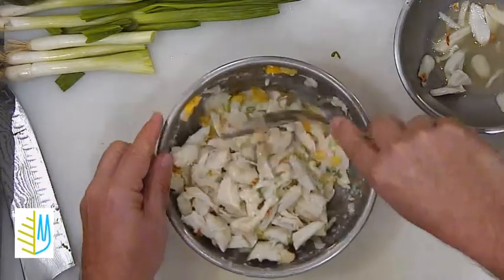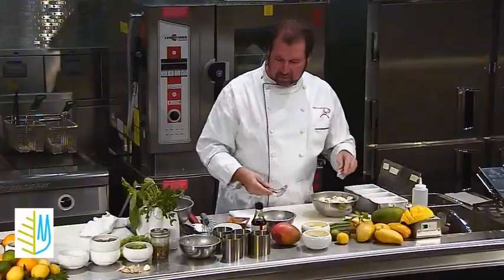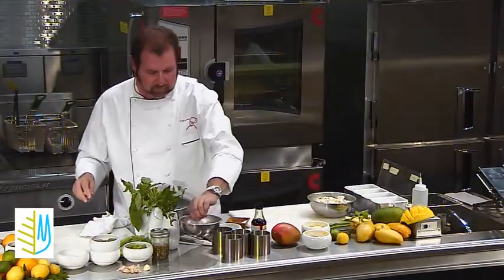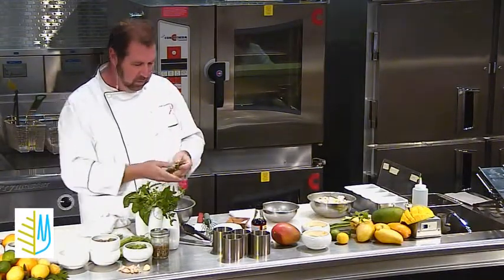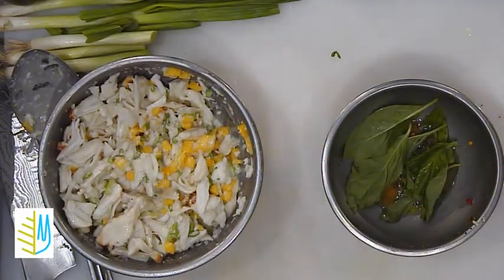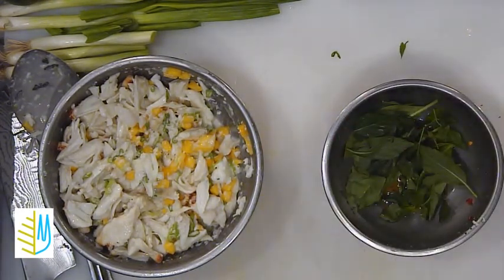With our dressing, just kind of tossing it. So we've got that going on. Now I'm going to let that be for a little bit. We're going to take our herbs — make sure that they're clean. I'm going to put them into that little vinaigrette mixture. Some mint, some basil went in there, some fresh cilantro.